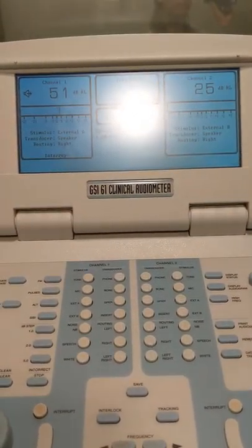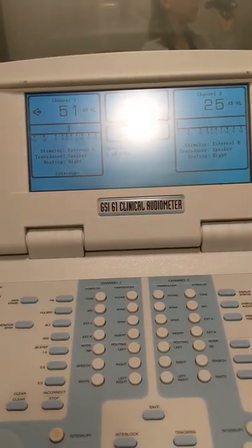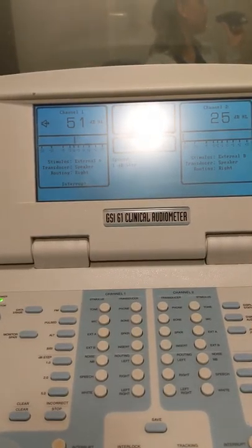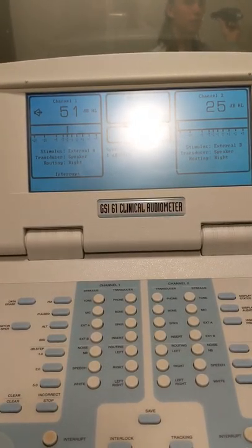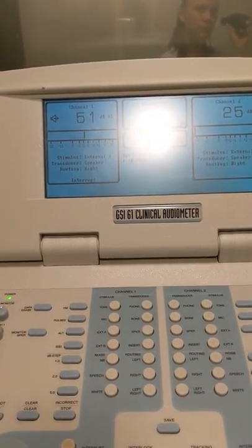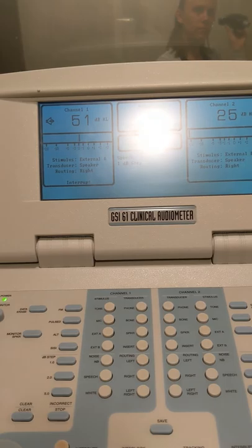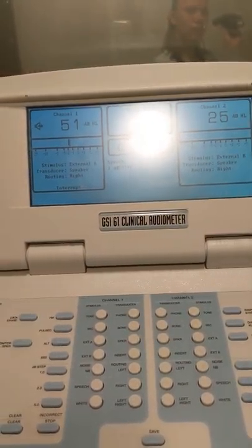Now that we have successfully adjusted this dial until the calibration microphone on Haley's end measured 60 dB, we are done with this. The next thing we need to do — Haley is over there with the sound level meter — is go to the next phase.